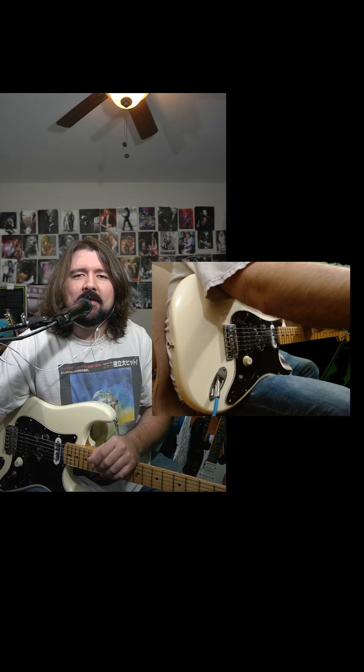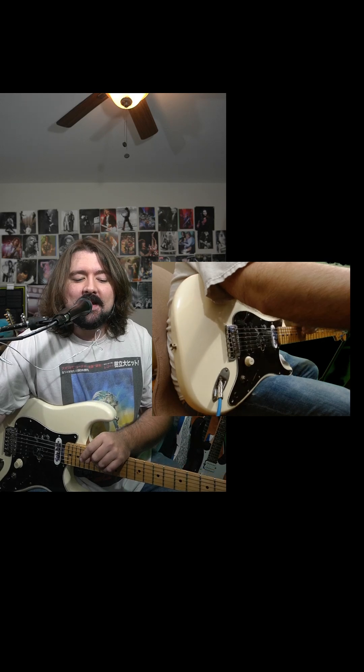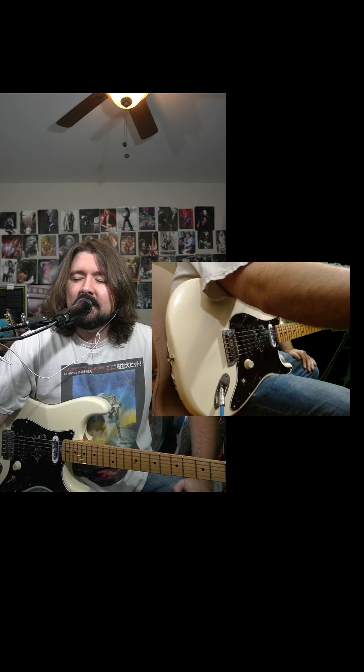Hey, what's going on everybody? It's me, Patrick Gnarly. Once again, we are going to be doing guitar lessons. If you have any questions, if you want to know anything — a song, a technique, anything you can think of that you would like to get involved with, let me know.